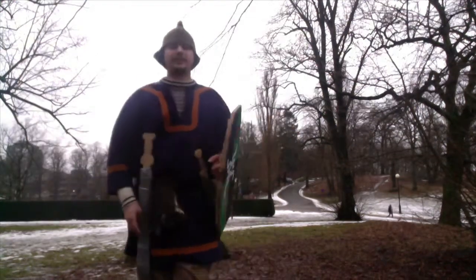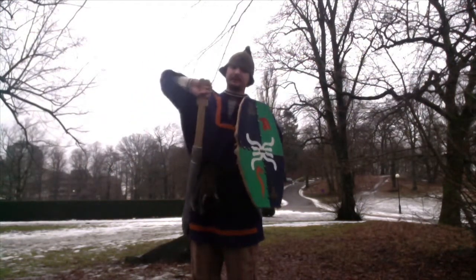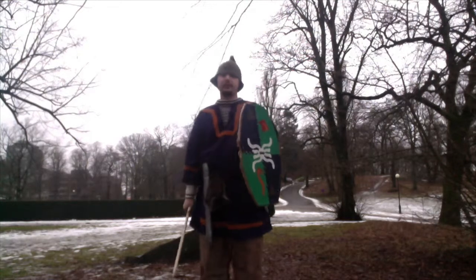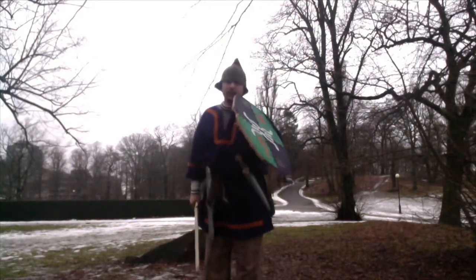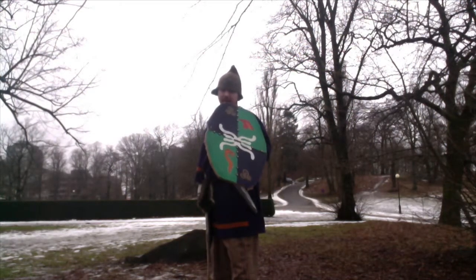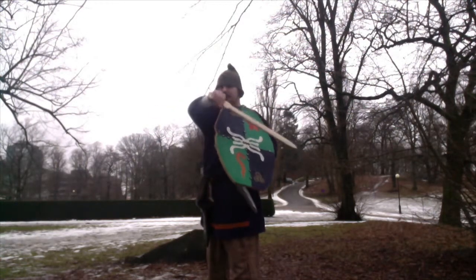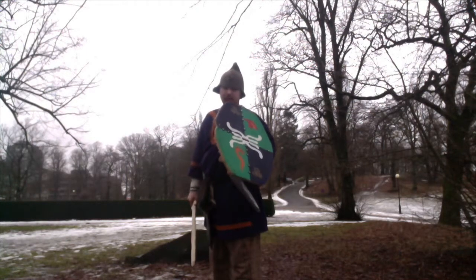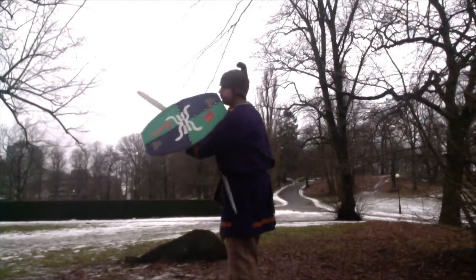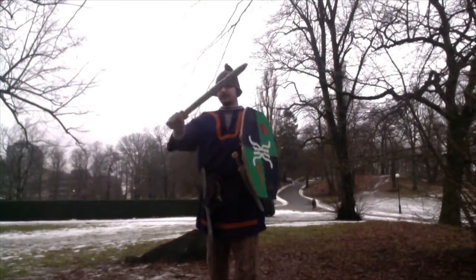So let's begin looking at the techniques with the shield. Now I have the shield and the actual sword. The first thing we need to know is how to wield the shield with the sword. You see I stand in the defensive triangle stance with the shield angled in about 45 degrees to the side — I could even move it forward like this.